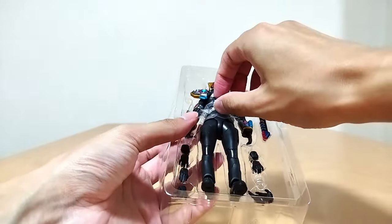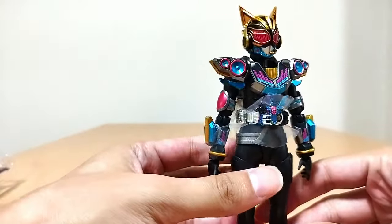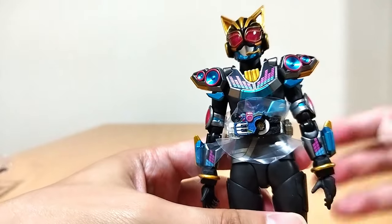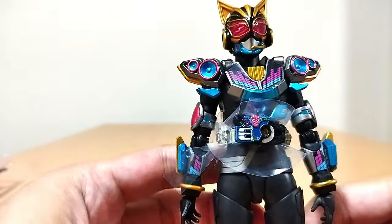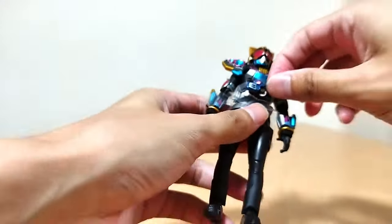I love the paint on her! Dio Figuarts paint! Oh my gosh, it's so good! Like the gold and the silver, and then you got the blue and the pink! I love the blue and the pink on her! That looks so good!